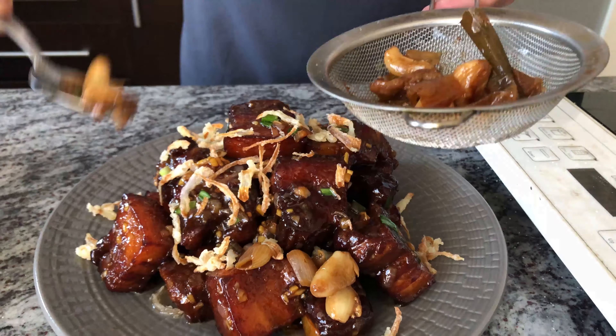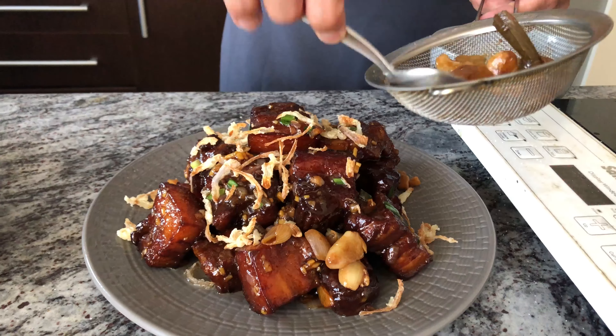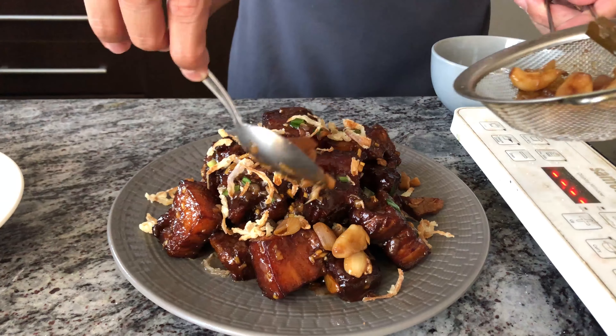The garlic became like a paste — it's so good. I'm gonna call Raya after this. Raya is my daughter, by the way.